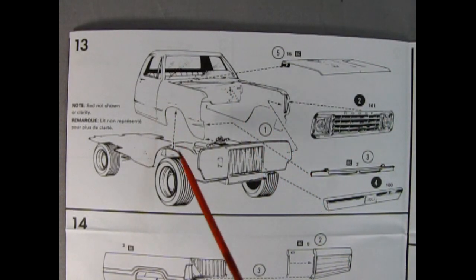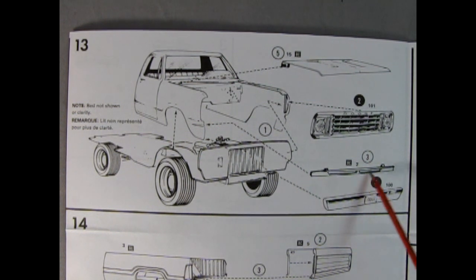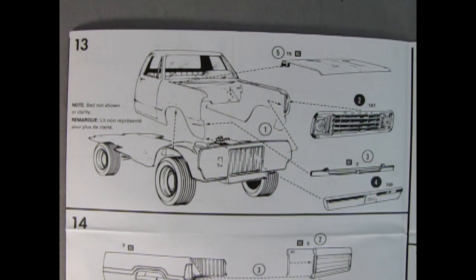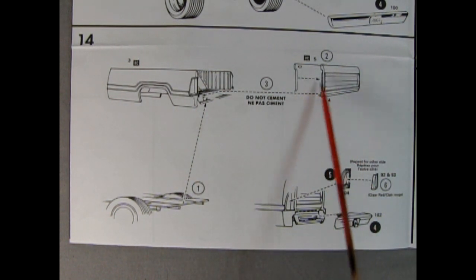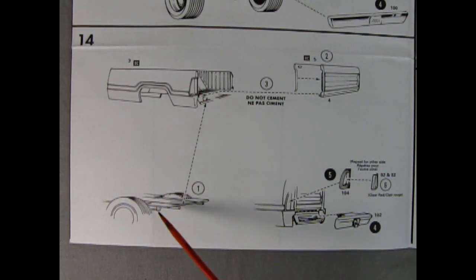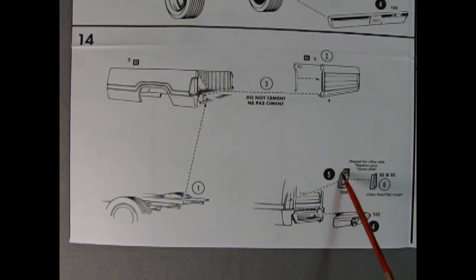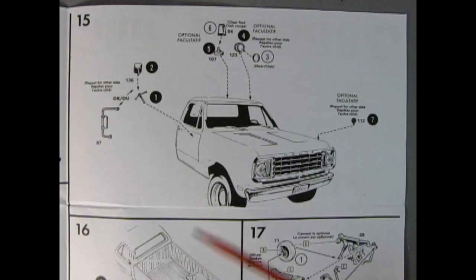Panel thirteen shows the body shell being dropped onto our chassis, with a nice grille gluing on there, and an under-panel going below the grille, then our front bumper. The hood drops into place as well. Panel fourteen shows our truck bed — we've got our two-piece rear tailgate that clicks into place so that it will swing down, then you drop the bed down on the chassis, and you've got your taillights, chrome, and rear bumper going in place.